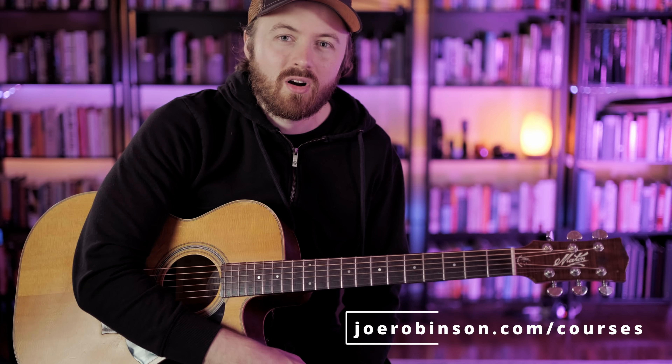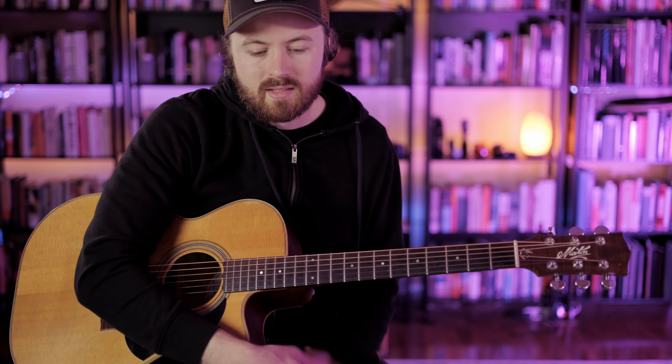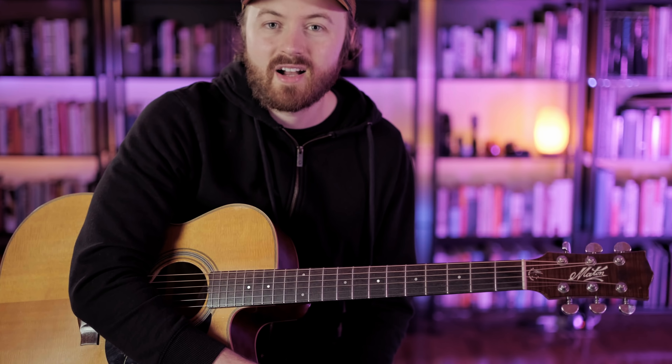If you'd like to learn more fingerstyle guitar, check out my courses at joerobinson.com/courses — especially my beginner, intermediate, and advanced fingerstyle series, as well as my Guitar Synergy channel, an archive of dozens of great songs with tab and tutorial videos. Learning songs like Freight Train, Windy and Warm, Dot's Guitar, and I'll See You in My Dreams is a great next step once you're comfortable with thumb and rolling patterns. If you've made it this far, write 'fingerstyle' in the comments, hit like, subscribe, and ring the bell for new video notifications.